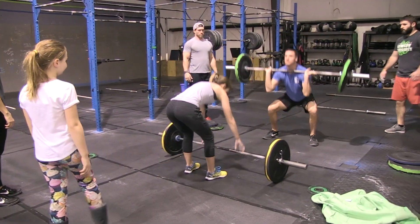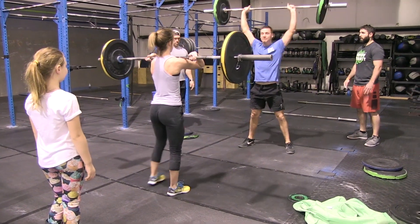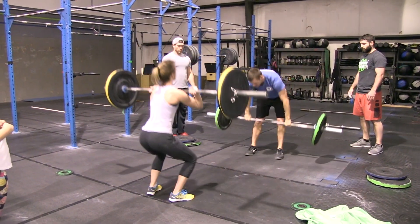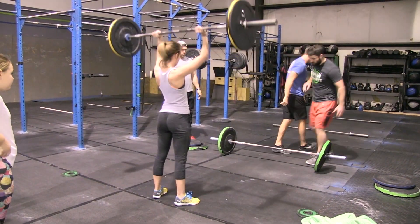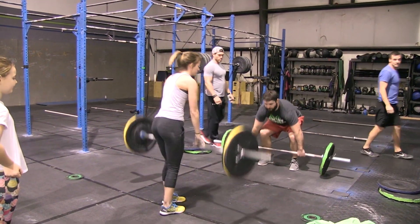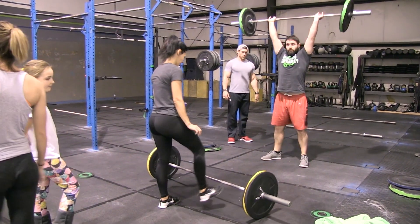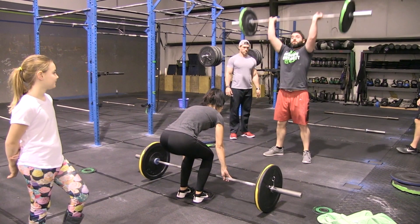Both teams are completing the workout. The ladies will do 150, 130, 110. The guys are also doing 150, 130, 110. There will be two separate times — the time the ladies finish and the time the guys finish — so the ladies do not have to wait on the guys and vice versa.